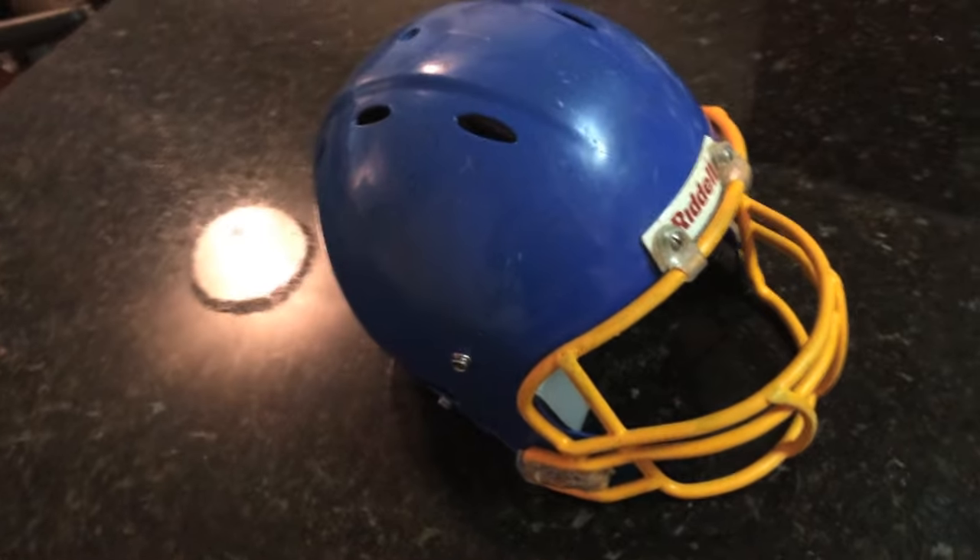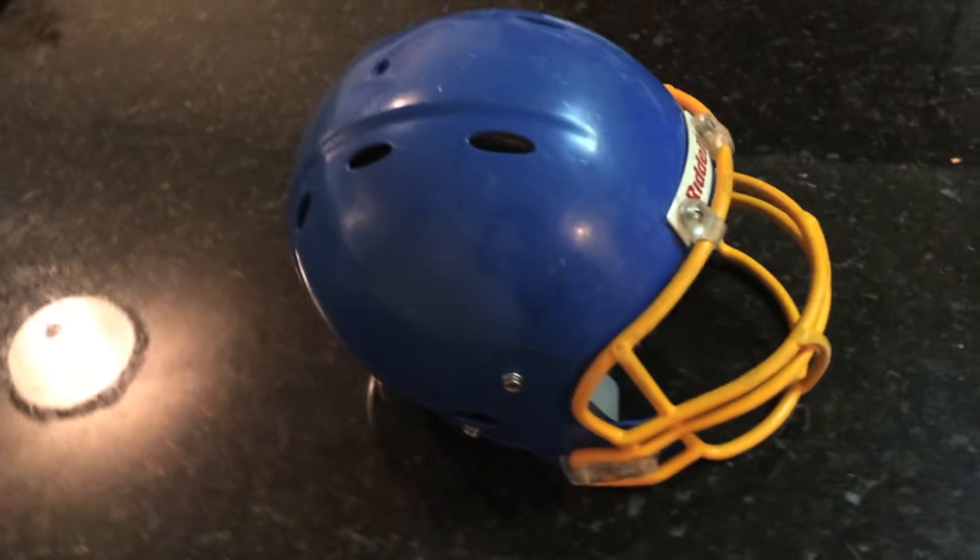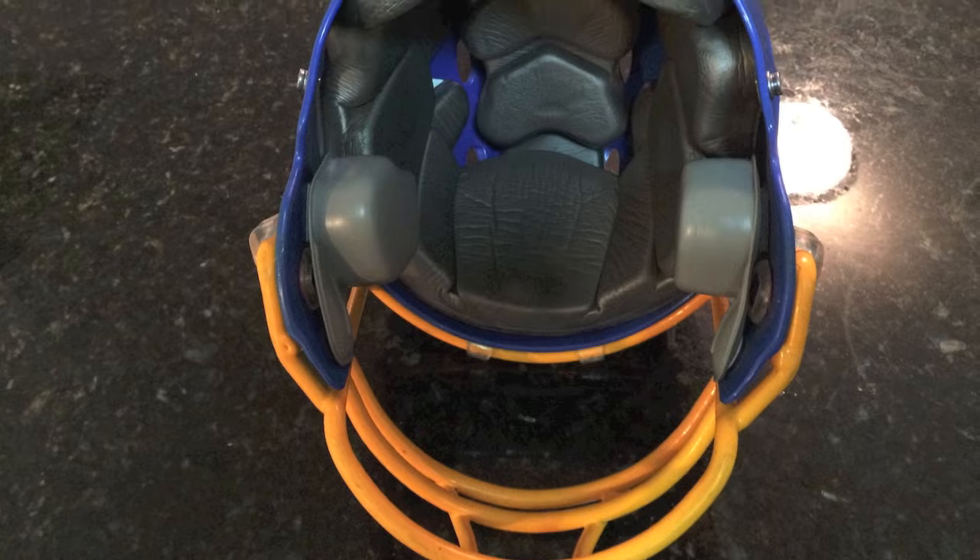I picked up an old helmet on eBay for about $19. As you can see, it has lots of scuffs and scratches.